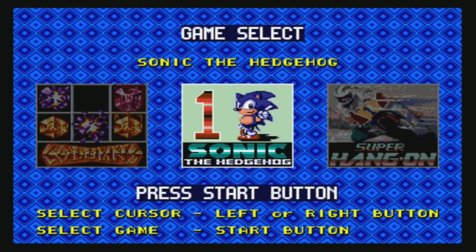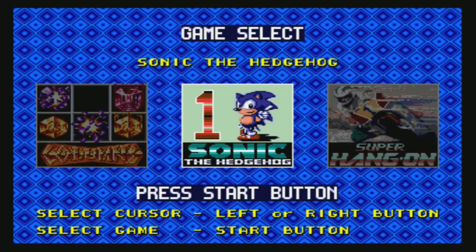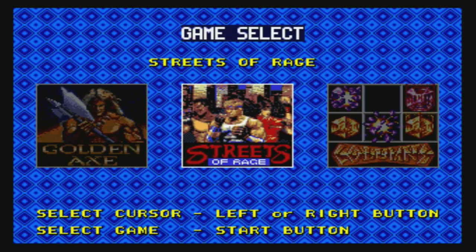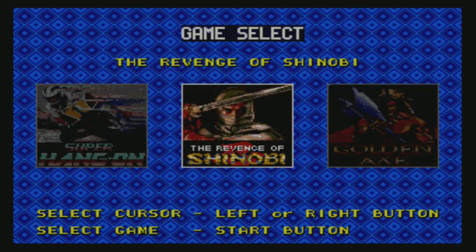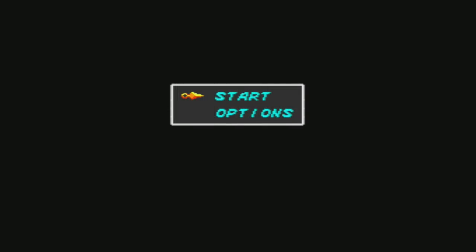I also wanted to check if a multi-cart other than the one that came with it works. A very famous one is the Genesis 6-Pack, released in the States with six classics on it, including one of my all-time favorites — The Revenge of Shinobi. Such a classic game, and very cool that it's working great.